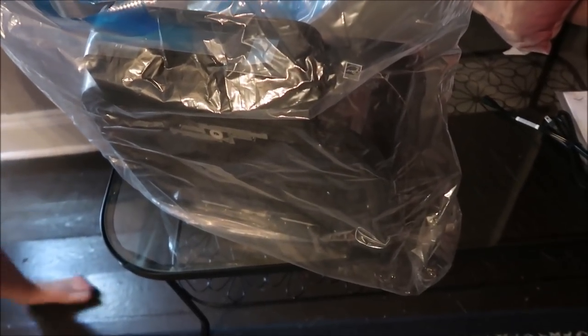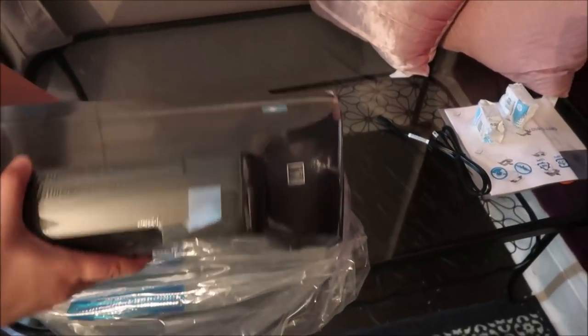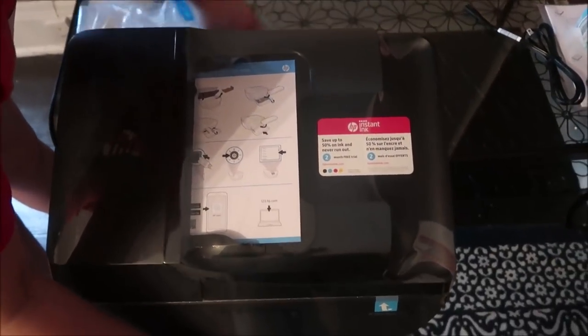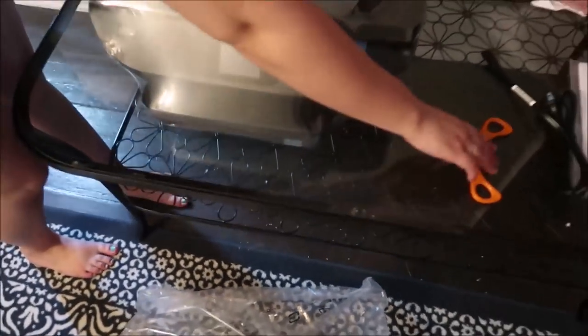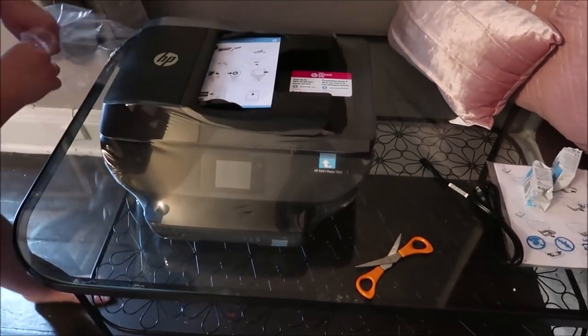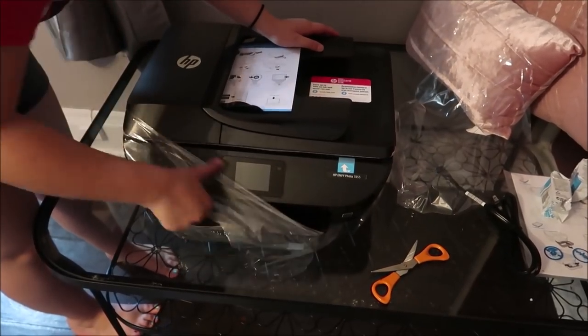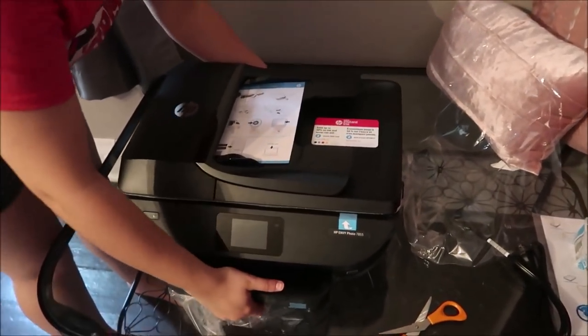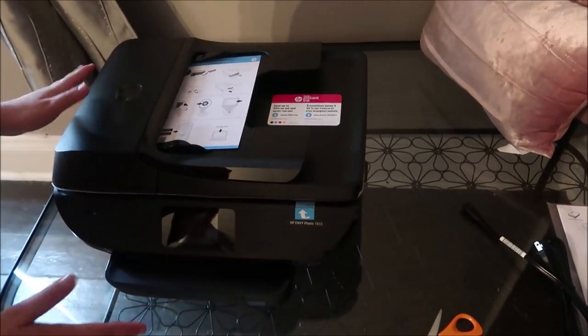They work together to pull the printer out of the box — it's a two-person job. It's inside a bag, which seems a little unnecessary, and then it's wrapped in plastic. They may need to move the coffee table to get closer to an outlet. Ashley notes she's never bought a printer before, and they usually spend around seventy dollars on one, but since she'll be printing color things to keep for her classroom, the investment makes sense.